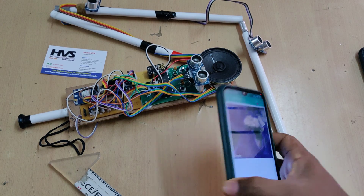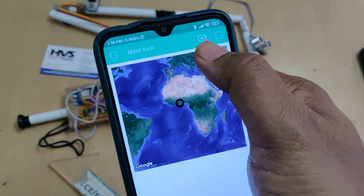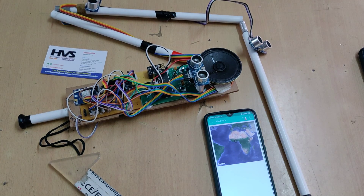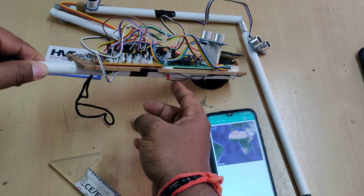Now log in to the Blynk application with the given credentials. You can see a red icon here, which shows the status of the device is offline — meaning there is no data connection or no power supply to the device.